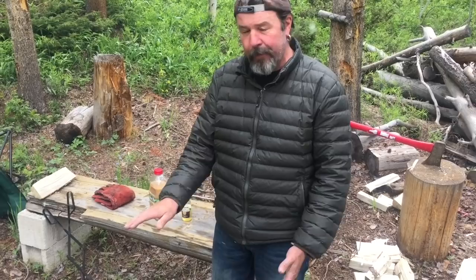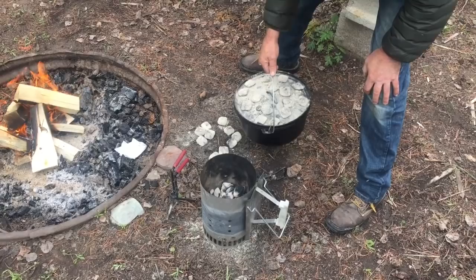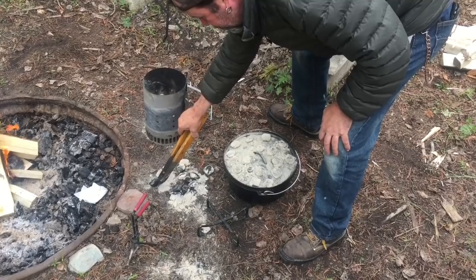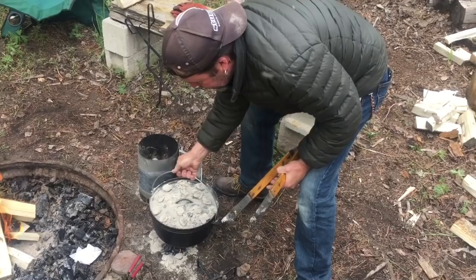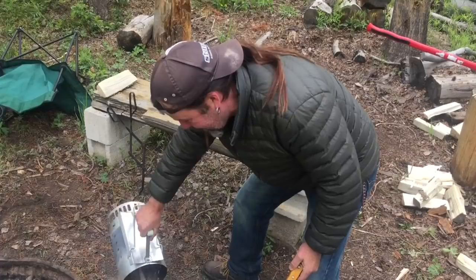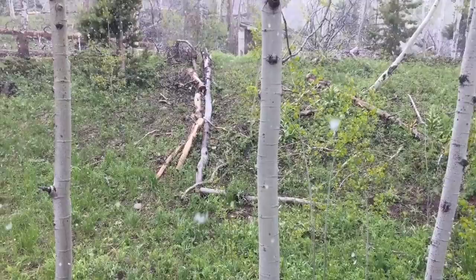Okay, here we go — we're going to do the first coal change. It's been about 45 minutes. I'm not even going to open it; I want to keep the heat in that Dutch oven. I'm going to load it up and keep a good hot heat for this second round. I'll just put some more coals there and set it back on top. It's snowing — June 22nd, first day of summer was yesterday, and here we are in the snow.